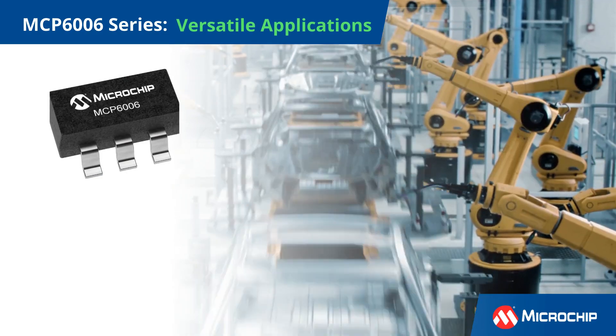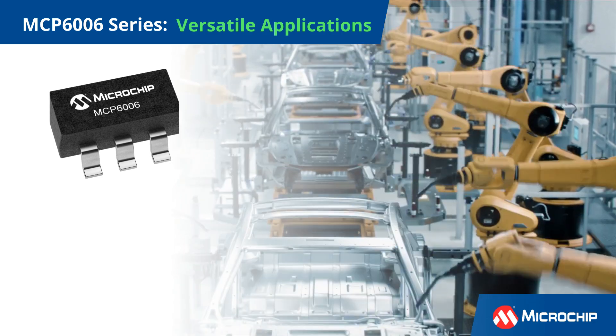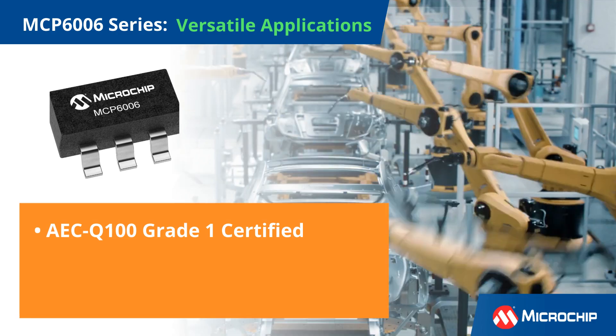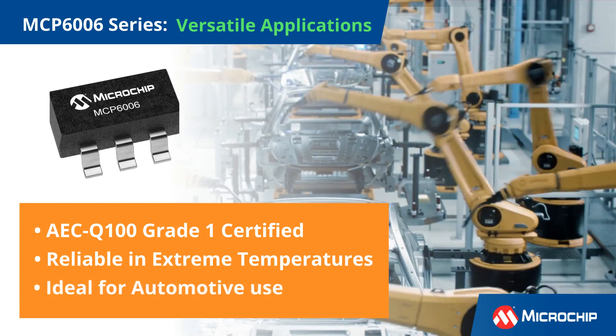From automotive to portable equipment, the MCP6006 fits seamlessly into various applications. Its AEC Q100 Grade 1 certification ensures reliability in extreme temperatures, making it perfect for automotive use.